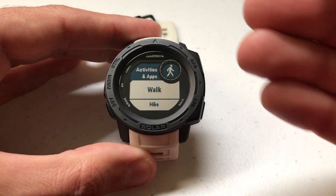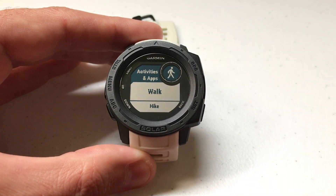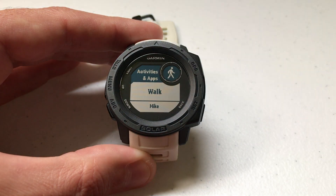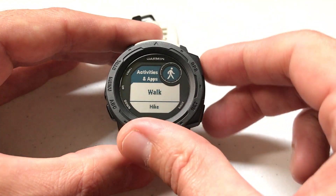As I mentioned, you can set this per activity and app. For example, if I do a walking activity maybe I don't care about the GPS, but if I do a hiking activity I want the GPS on, or maybe I want to use a different GPS setting for hiking. I'm going to show you how to do that.